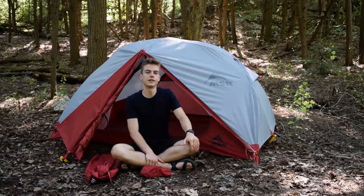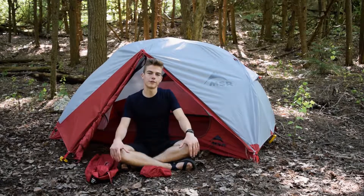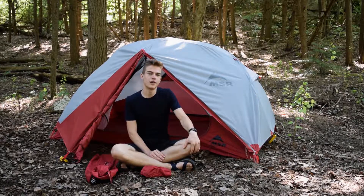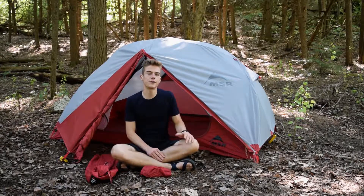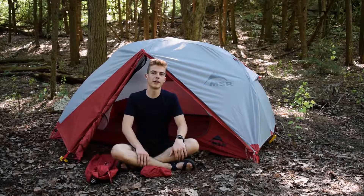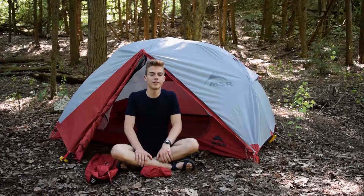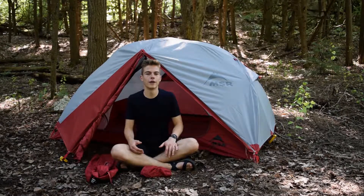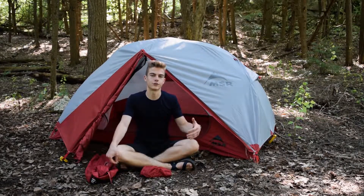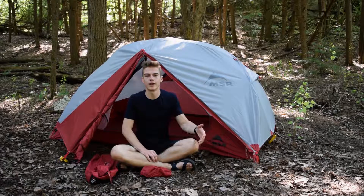The MSR Elixir 2 weighs in at 6 pounds flat. This isn't the lightest tent we've ever seen — it's definitely on the heavier side for a backpacking tent — but it has such great features that it's hard to say we'd want it any other way. It also has an amazing price. Often to go a few ounces lighter you'd end up paying maybe $200 extra and losing out on a door or something like that. So if you're interested in weight but prefer comfort and extra features, the MSR Elixir 2 is just for you. If you're looking for the lightest possible option though, you might want to look somewhere else in the MSR line, such as the Carbon Reflex.